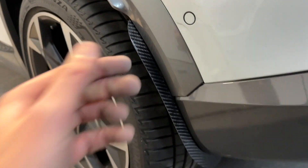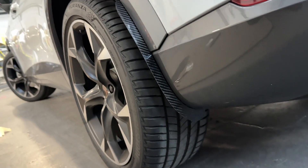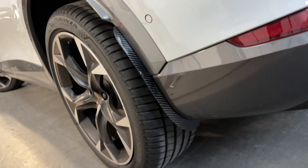That is the front and rear arch guards all fitted up on the Cupra Formentor.